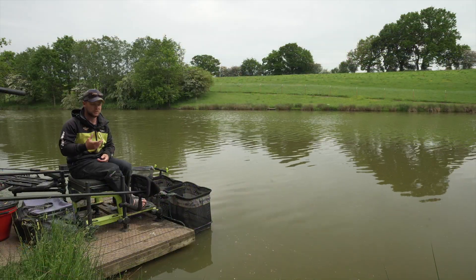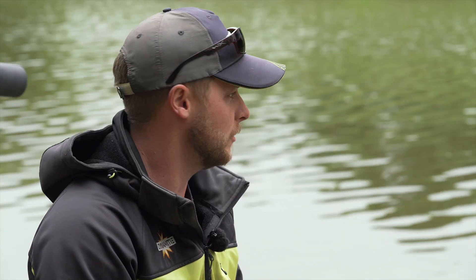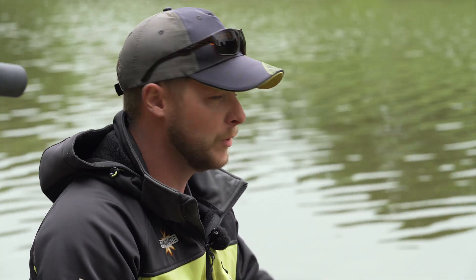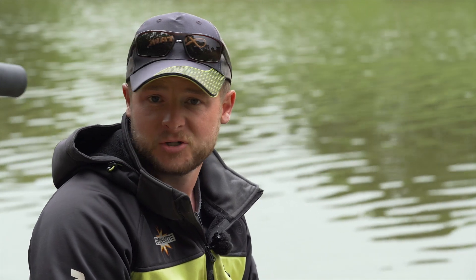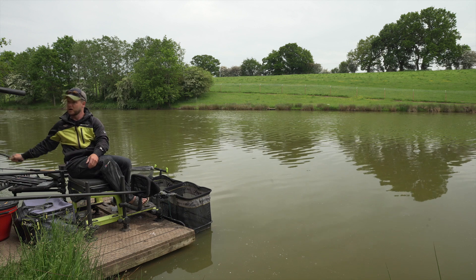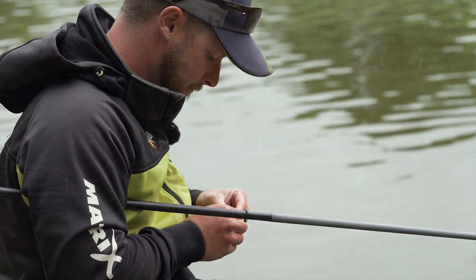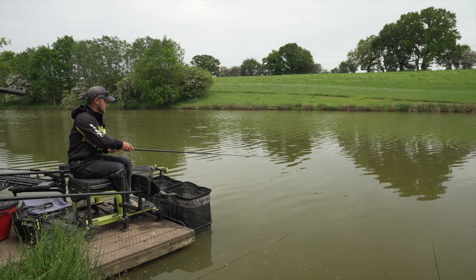Starting today's session, what I'm going to do is feed some 8mm on my short line for a little bit later on in the session. I'm going to start by slapping a pellet at 16m to try and catch those crafty ones that are in the area but don't particularly want to respond to any feed. So we'll grab our rig, I'm going to slip a robin red pellet on, and I'm going to blast this out to 16m.